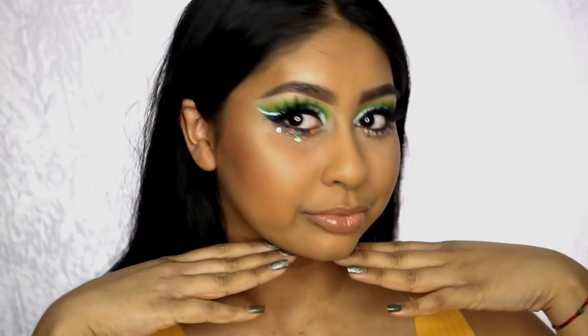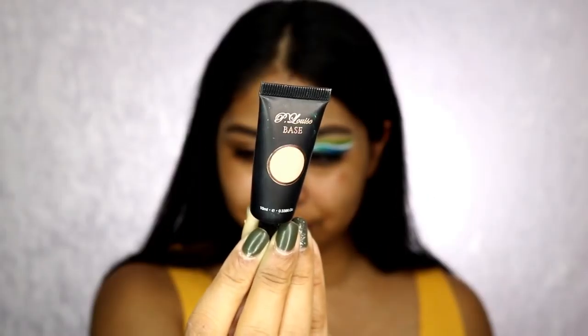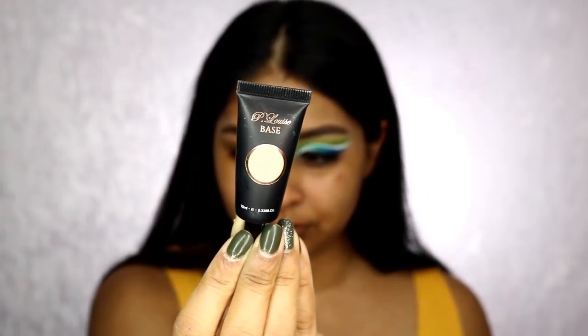Hi, welcome back to another video! Today we're going to do a makeup tutorial on a festival inspired makeup look. It's festival season at the moment and I wanted to get creative — what better timing!